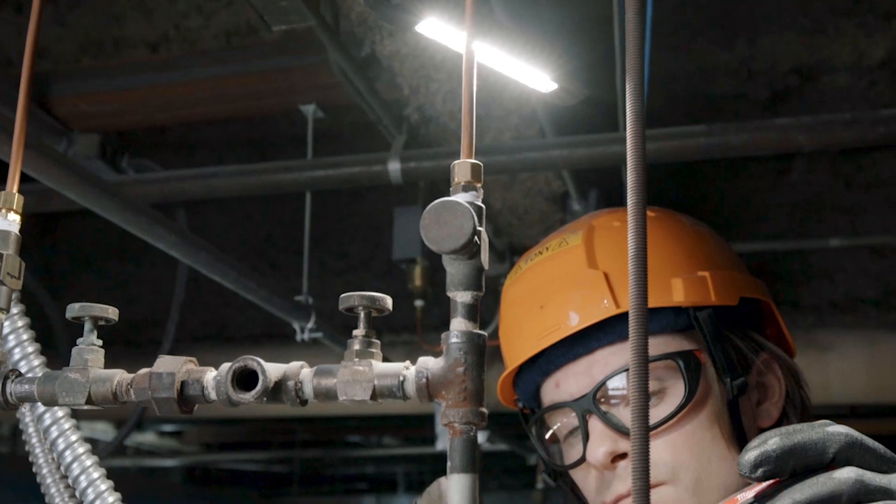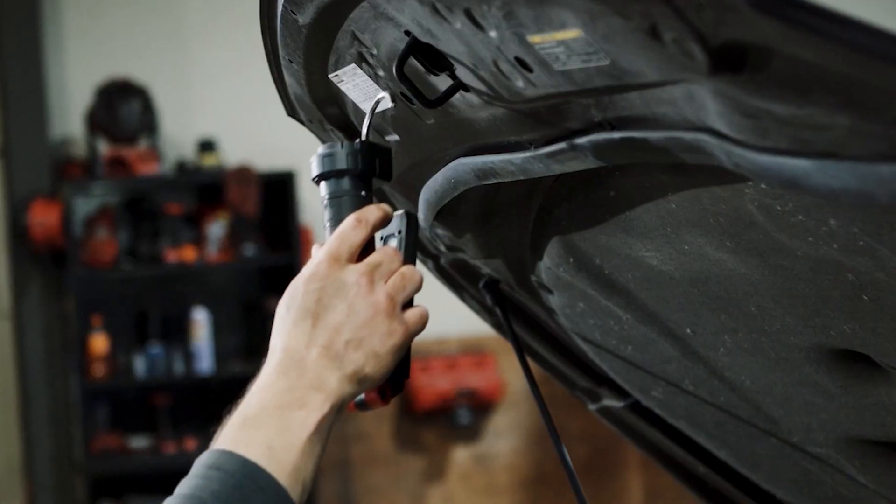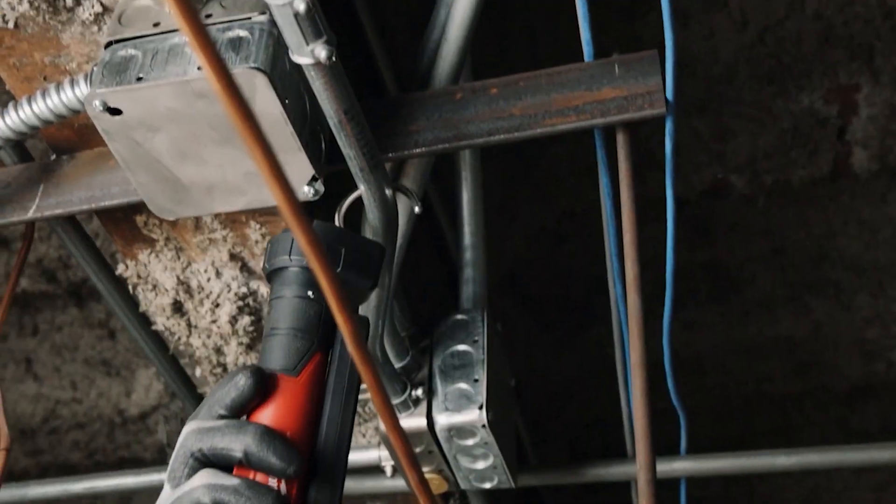Adapt to the task at hand with a strong magnetic base and collapsible hook for all-access lighting and limitless mounting positions.